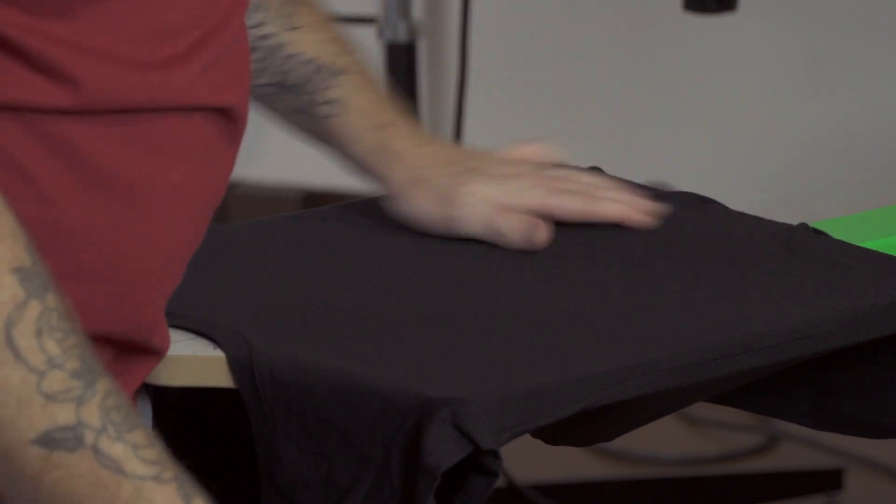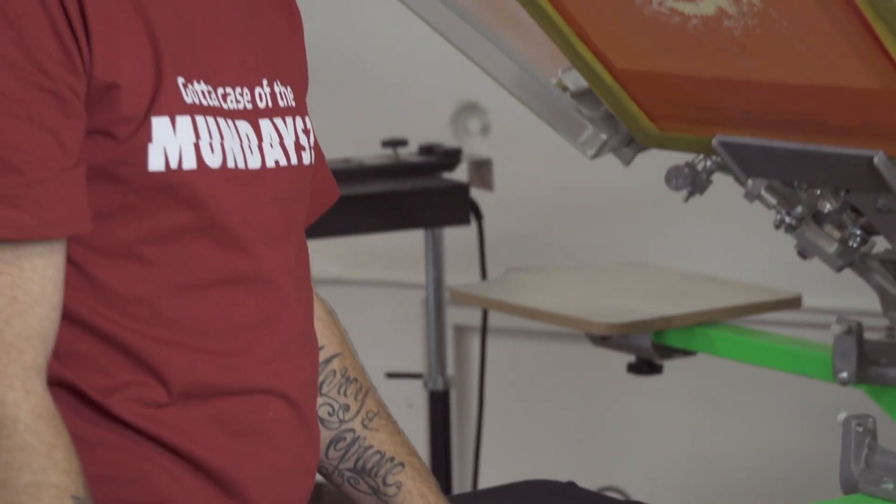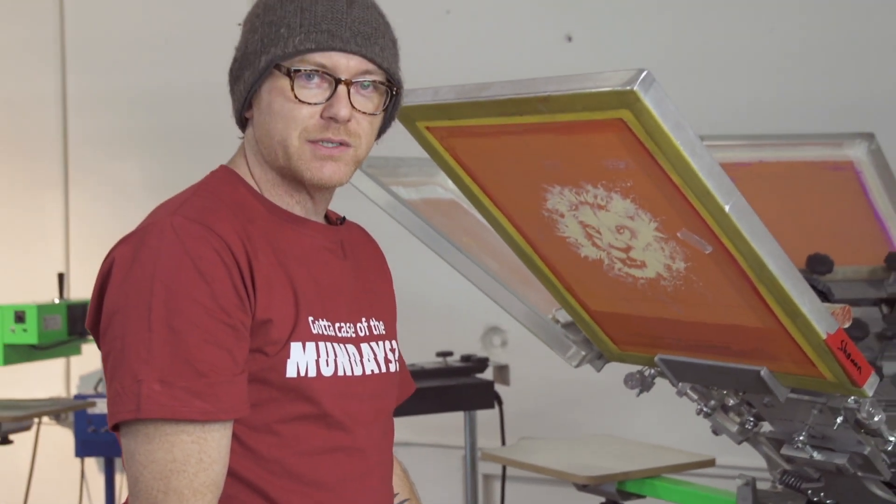SEP Studio is a great way to put photorealistic prints on dark color garments, but it can go on any color of garment. The program also allows you to create black channels or brown channels and really embellish the design to go on any color of garment.